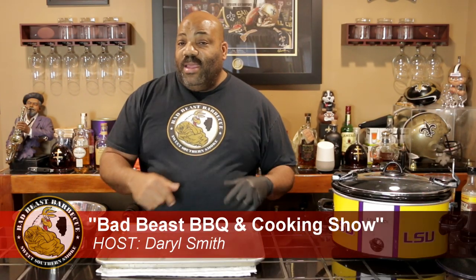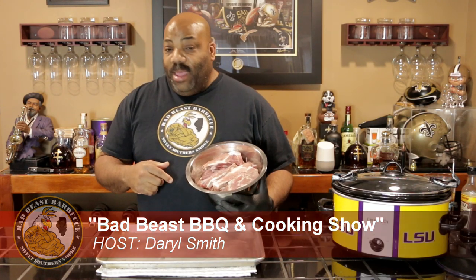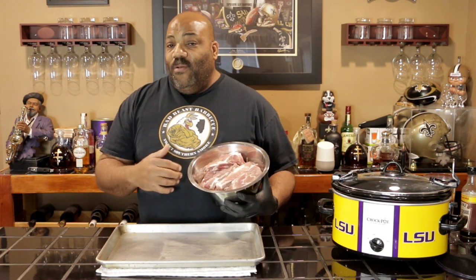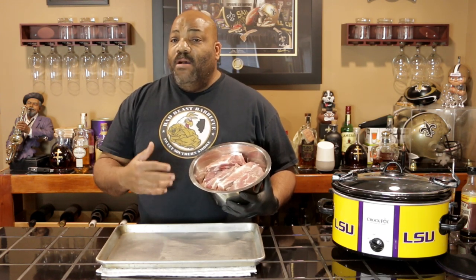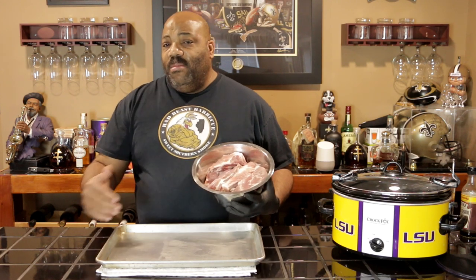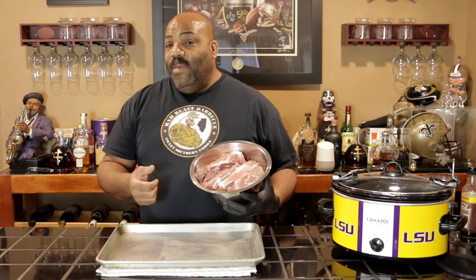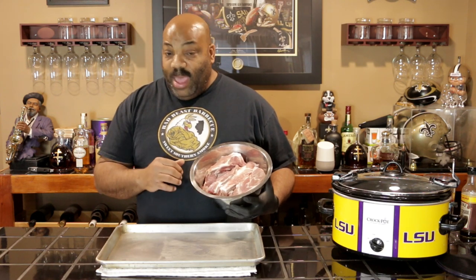Hey, what's going on guys? Welcome back to another episode of Bad Beast Barbecue. Today we're going to be doing some riblets in the crock pot. So what I have here is some rib pieces that are left over from when we did a cook a few months ago and we trimmed them down St. Louis style. I keep all of that in the freezer for cooking later.